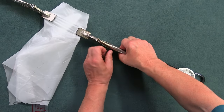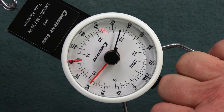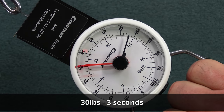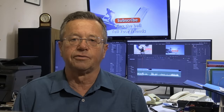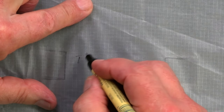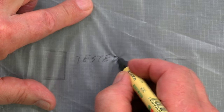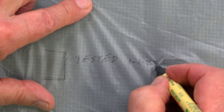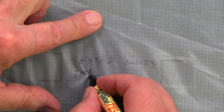We then attach the scales and take it up to 30 pounds for three seconds — one thousand, two thousand, three thousand. Having done this test, we then mark the canopy as required showing when the test was done, what the test was, and signing it off. The level of detail will depend on whoever it is that's doing the test and what the test is for.